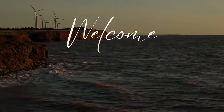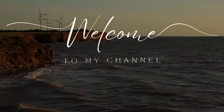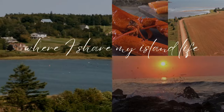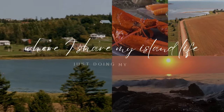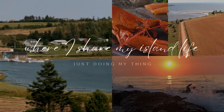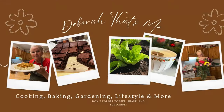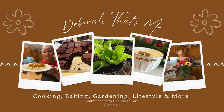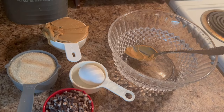Welcome everyone to my channel where I share the simple things in my island life located on the east coast of Canada. I share things like cooking, baking, lifestyle, gardening, passion projects and everything in between. If this is something you enjoy, please like, comment and subscribe.